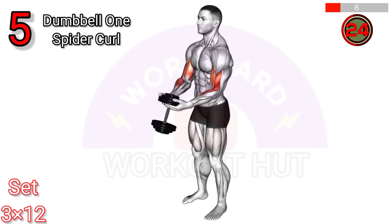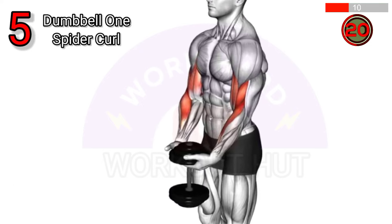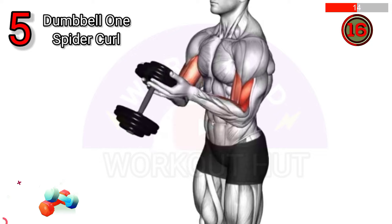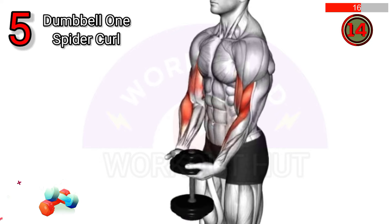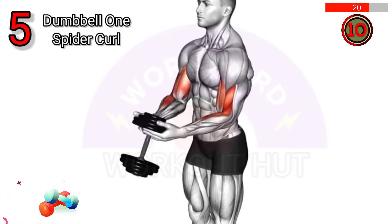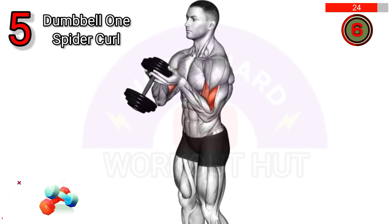To perform a dumbbell standing one spider curl, stand with feet shoulder-width apart, hold a dumbbell in both hands, and lean forward slightly. Curl the dumbbell up, squeezing your bicep. This exercise targets the biceps, improving arm strength and definition.